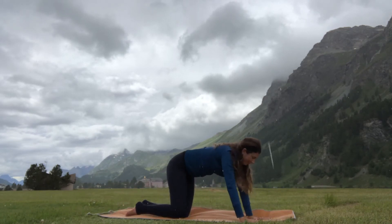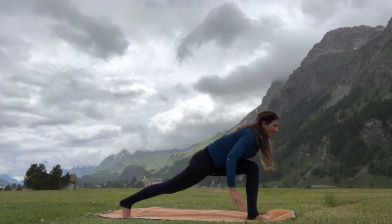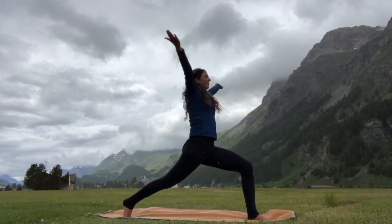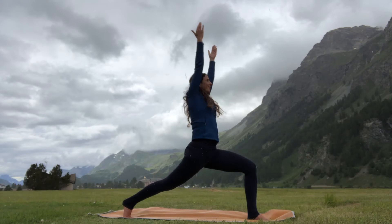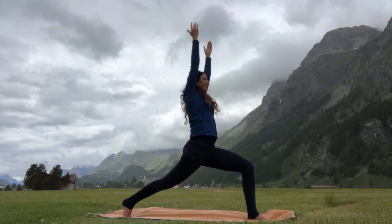Walking the hands back, coming into tabletop. Step your left foot forward in between the hands, curl your back toes under, extend the heel, bring your hands to your hips, and rise up into a high lunge — stretch the arms out and up. Option two is to bend deeper into the front knee. Feel the strength and solidity in your foundation.